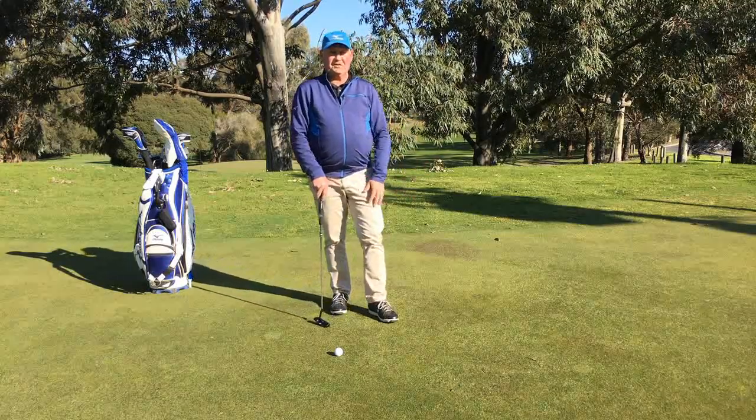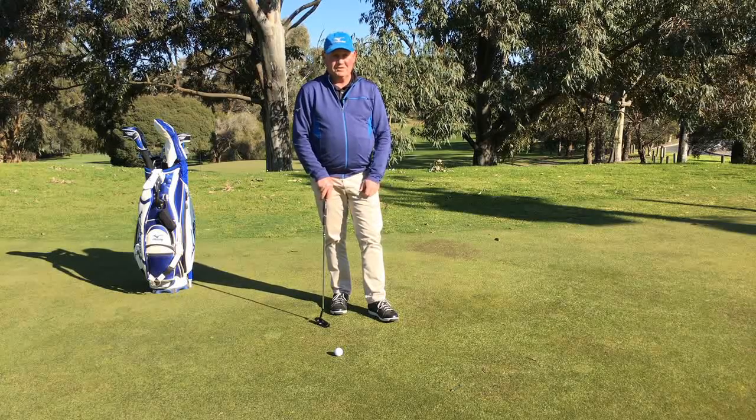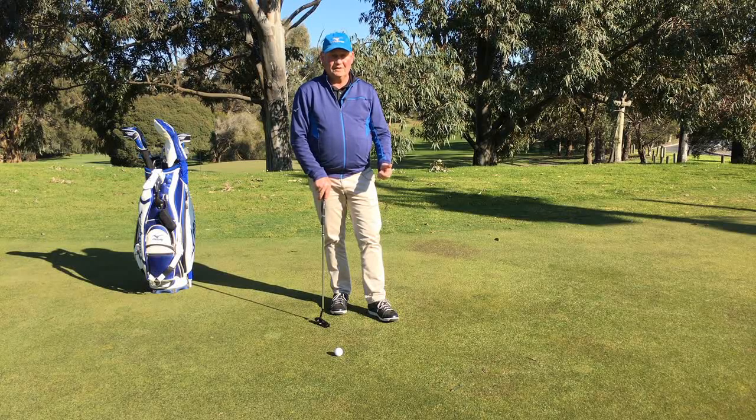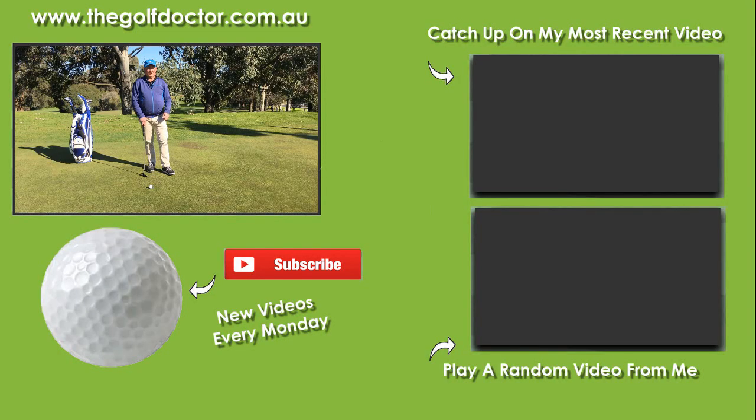So there are some keys for you to start working on your long distance putting. Try from 5, 10, 15, 20, 25, and 30 feet — try and get them all into the circle. Spend some time with the metronome; it's a free app you can download and you just want to get that timing right. Do those things and your long distance putting is really going to help. Thank you for letting me help with your golf. I am Brian Fitzgerald, The Golf Doctor, and I look forward to seeing you on the next video.